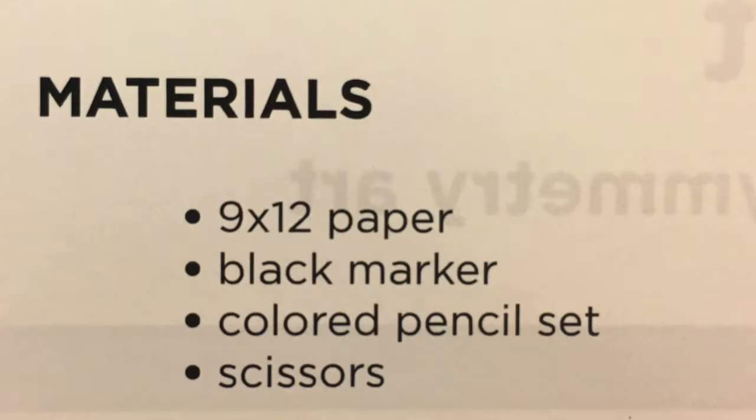So when you open up your kit, here are the things that you will find and that we're gonna be using in today's project: a black marker, a white piece of paper, a set of colored pencils, a pencil sharpener, and scissors.